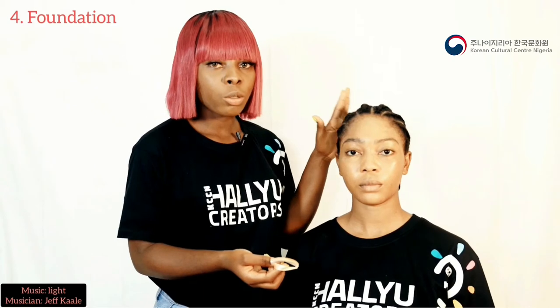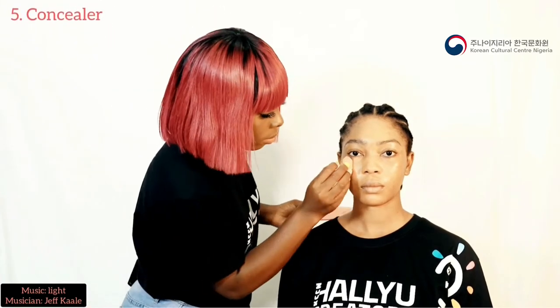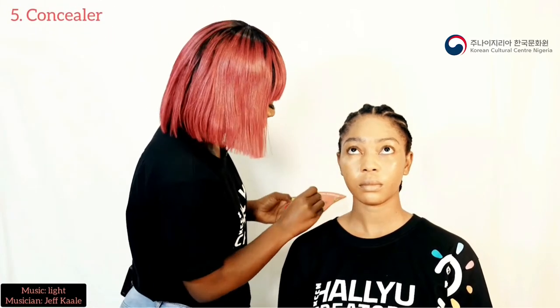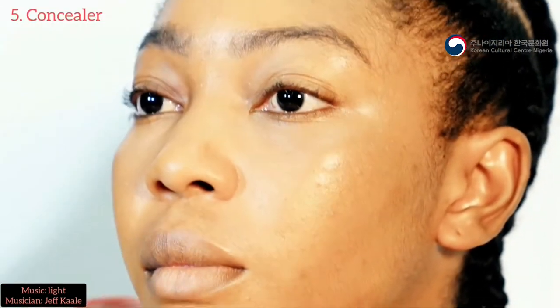As you can see there is not much foundation because we want the makeup to look so natural so she can look like a Korean. So the next step is to apply the powder.